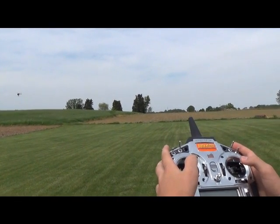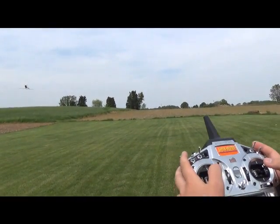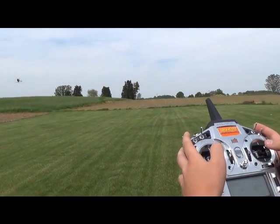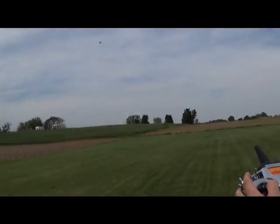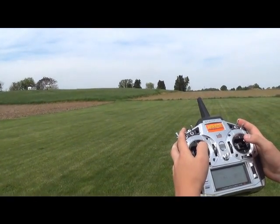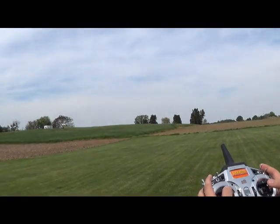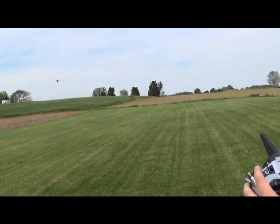One key thing here is your bailout. If you're feeling uncomfortable and you feel you're about to put it in, go full negative. If you're in a predicament where your helicopter is still level and you're coming to the ground pretty quick, just go full negative and shoot it out. That way you're not going towards the ground - you're in a safe position.